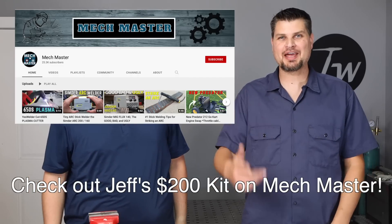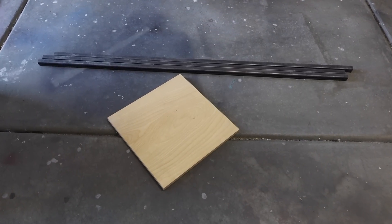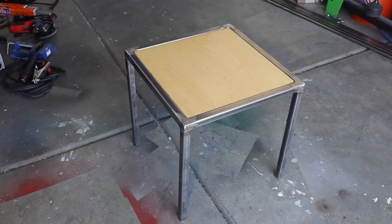Welcome to the shop. Today I'm here with my buddy Jeff, also known as Mech Master. We were talking about how cheaply you could get set up to weld — all the equipment for basic projects — and we're wondering if you could do it for under $200. To prove we could actually do it, we needed to build a project, so we're starting out with some tubing and a pre-cut board to make an end table.